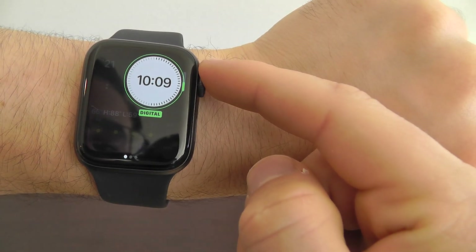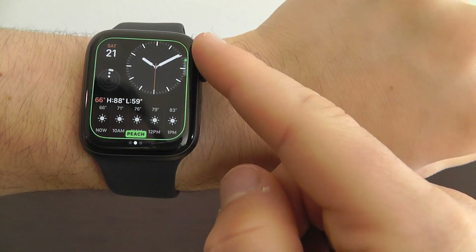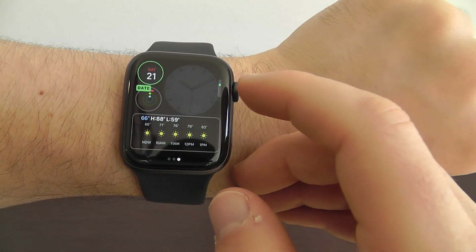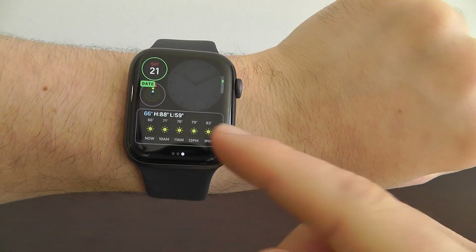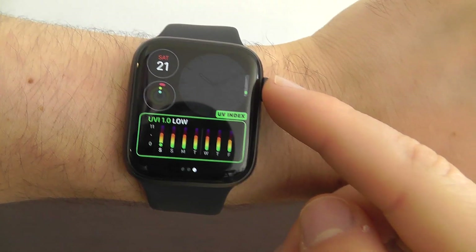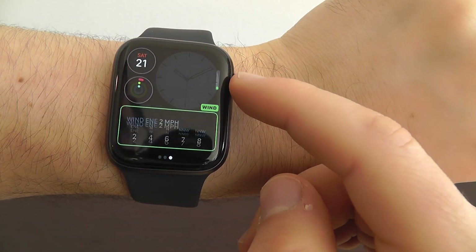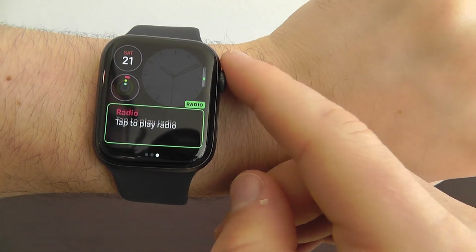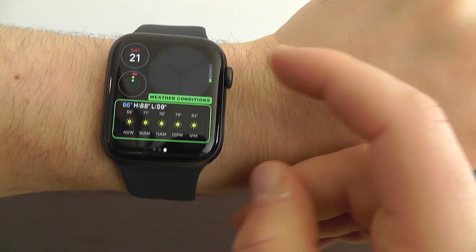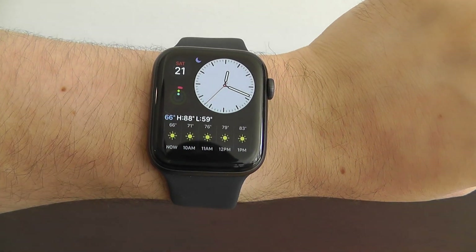There are a lot of different things you can change — you can change it to digital or analog. Scrolling through, you can change the color. I like the one that has the white background because I think it pops. Then you can change the different complications. Down here you have a wider complication, which you can set up for the weather, UV index, or wind each day. There are also ones for stocks, reminders — wide screen complications that work really well in this modular compact watch face.